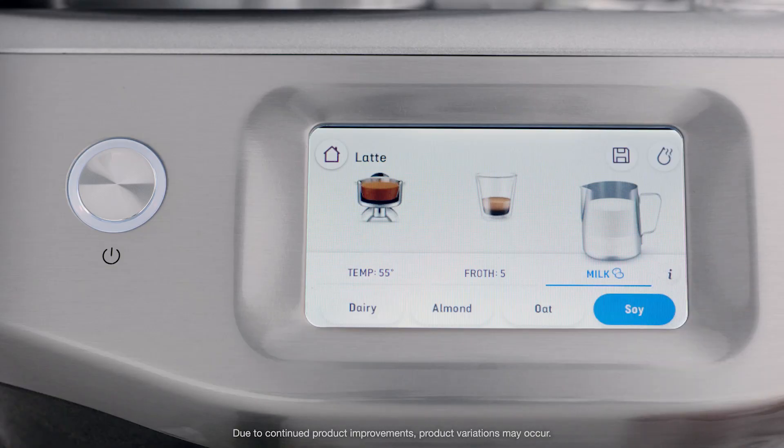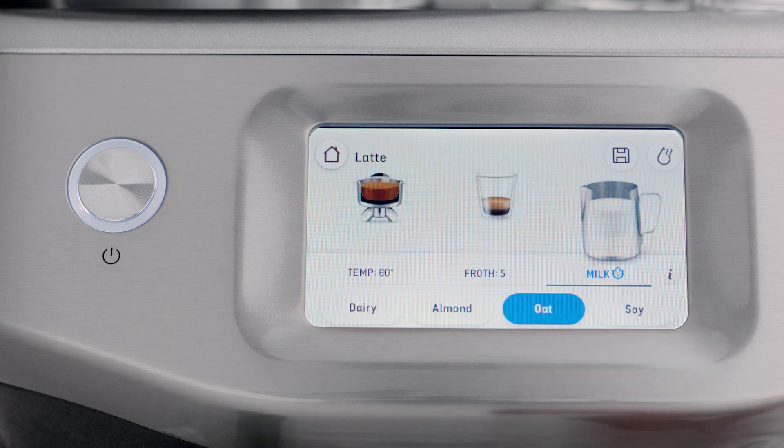Alternative milks are harder to texture as they can easily overheat compared with regular dairy milk, but thanks to the Barista Touch and its auto milk function, alternative milk texturing has never been easier.